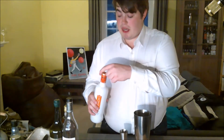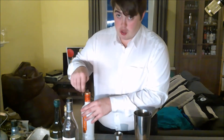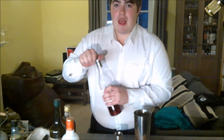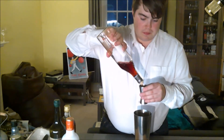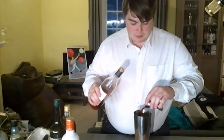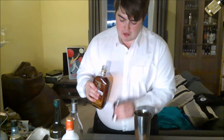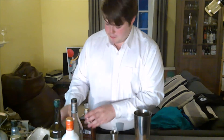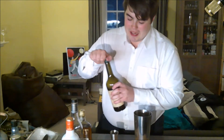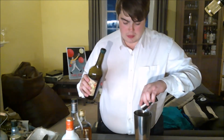To start off with we're going to need 50ml of our peach schnapps. I'm on a mission to try not to spill anything — I'm doing well so far. Then you are going to need 50ml of cherry liqueur, then 25ml of amaretto, and finally 25ml of pear calvados.